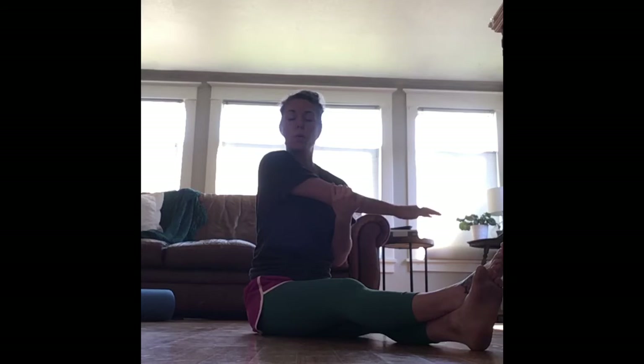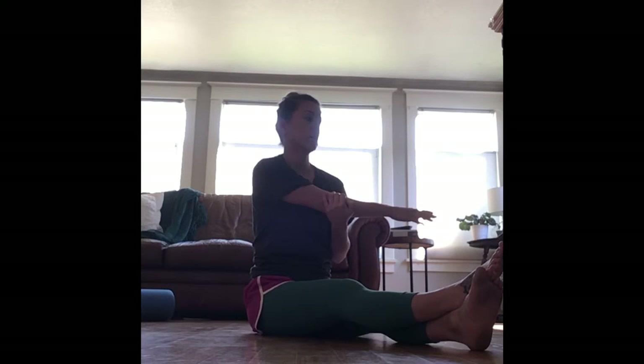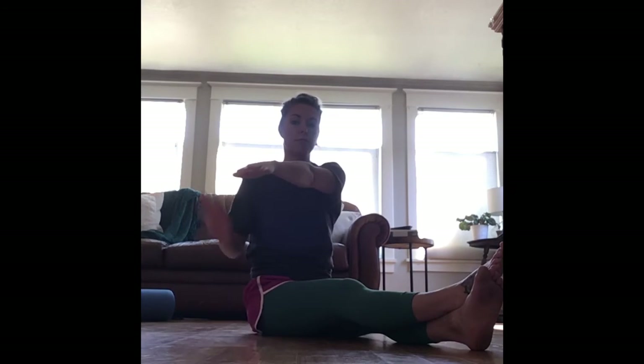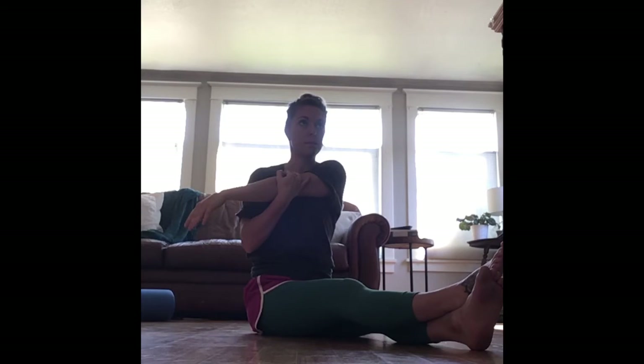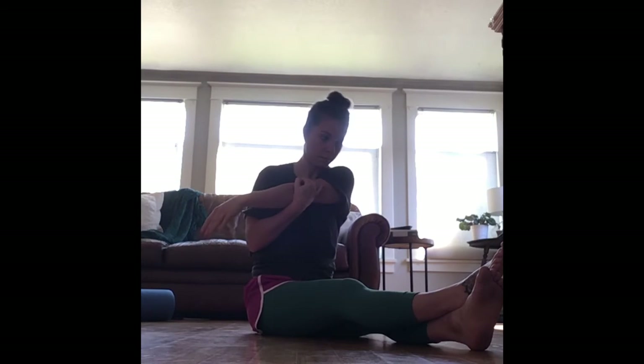From here we're going to do a nice stretch. Right arm comes forward across your body. Your left arm is going to go underneath and you're going to just pull your arm in. Be mindful not to let your shoulders come up — you really want to just relax and have it come across your body. And release. Left arm comes up, cross your body, right hand goes underneath, touches your elbow and kind of gives yourself a nice big squeeze.